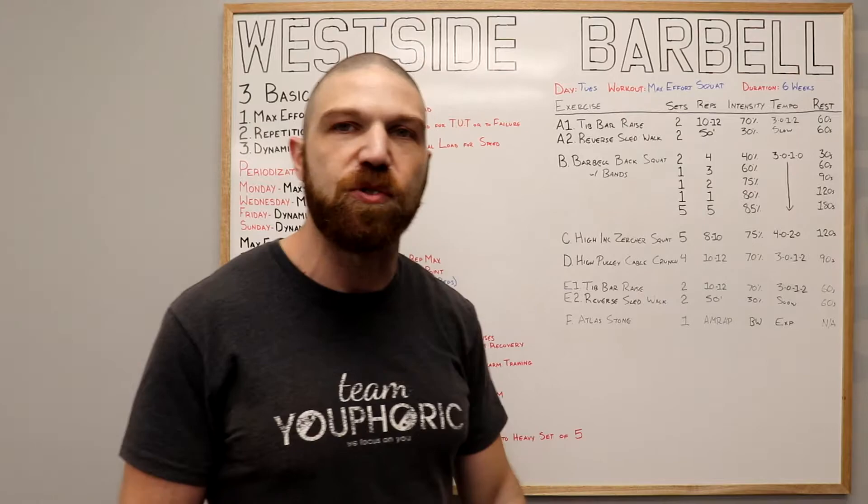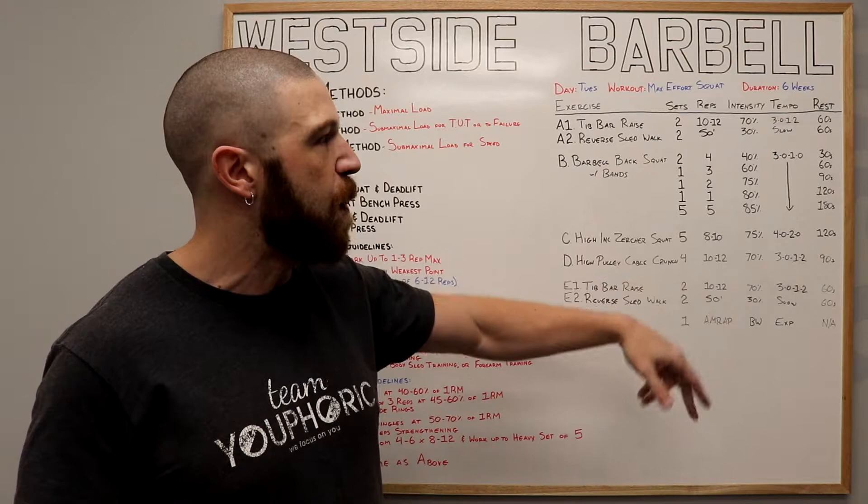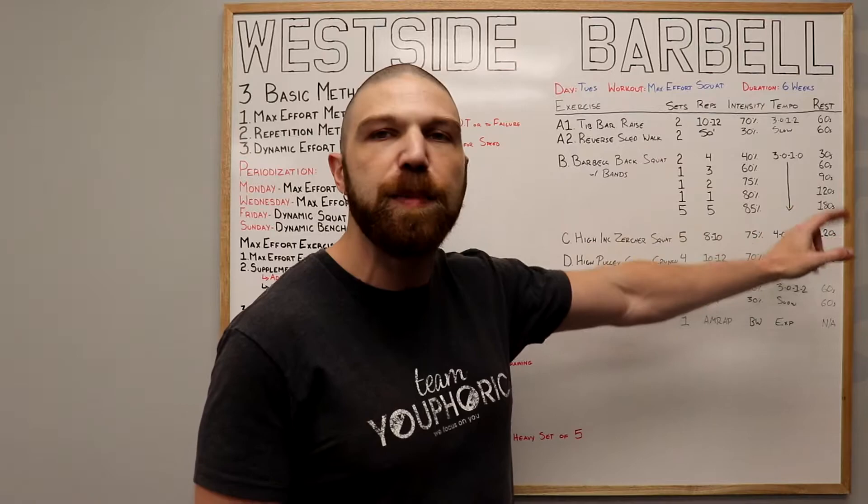Once we've done all that, now it's time for the working sets. For the working sets, we've got five sets of five repetitions using 85% of your one repetition maximum, and we're going to rest 180 seconds in between each set. Once we've completed all five of the working sets, we're going to move on to the C exercise.